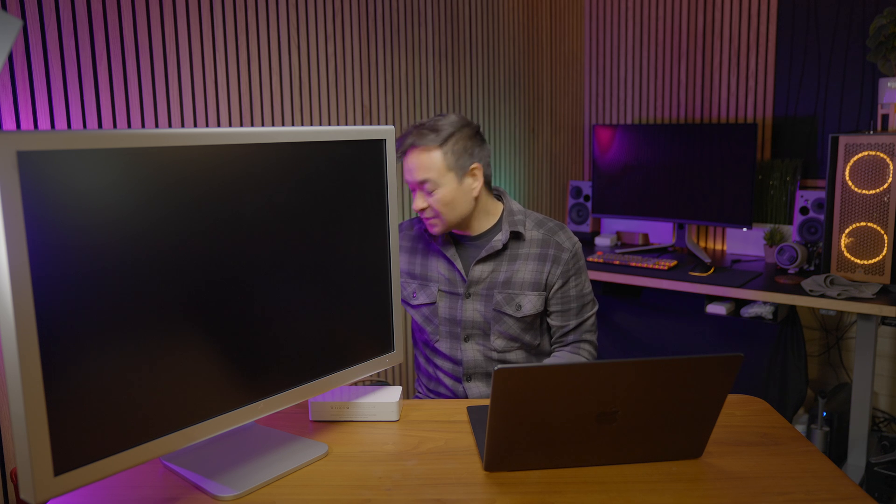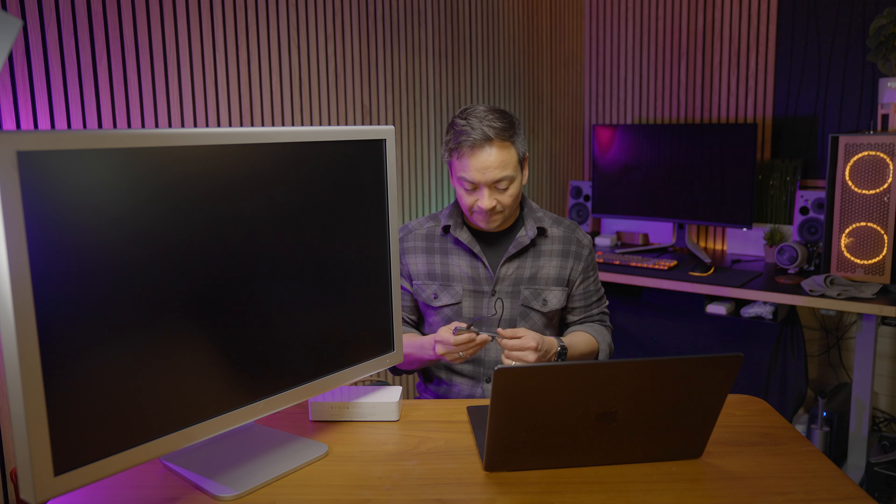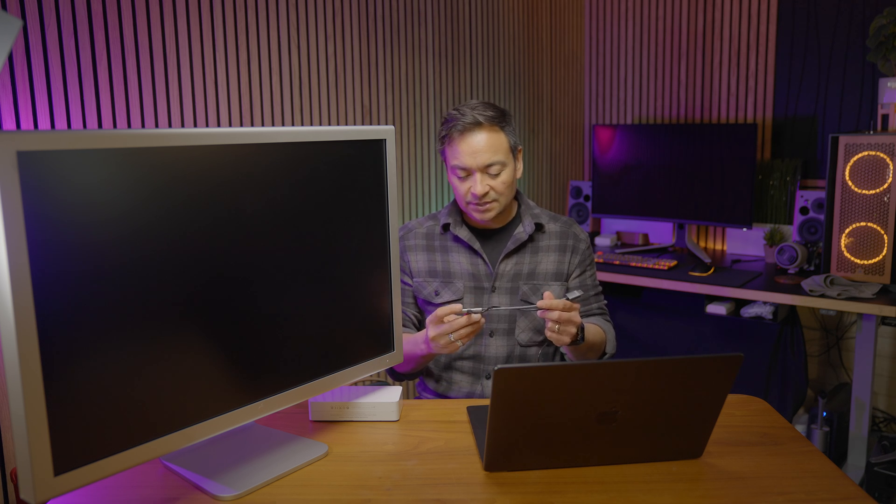There is a solution, and I'm about to show it to you. The solution comes by way of this interesting adapter right here. I'll leave links down below for all of these adapters so you're able to use the Apple 30-inch display with your current day M3 based Macs.